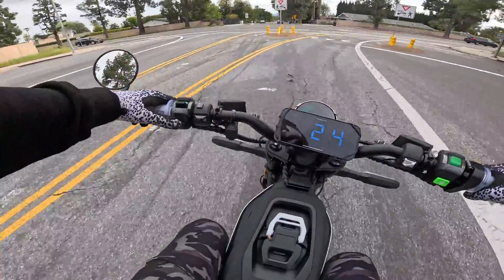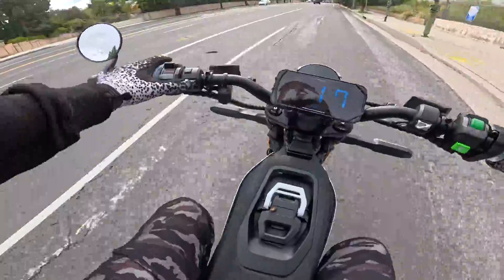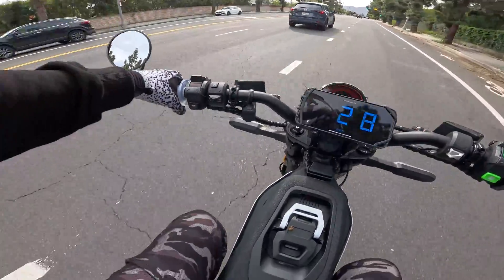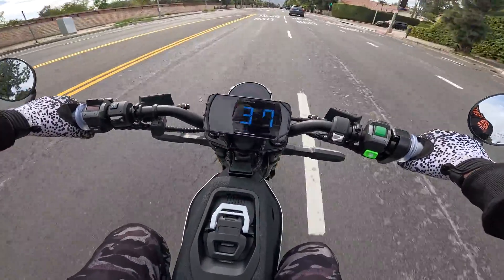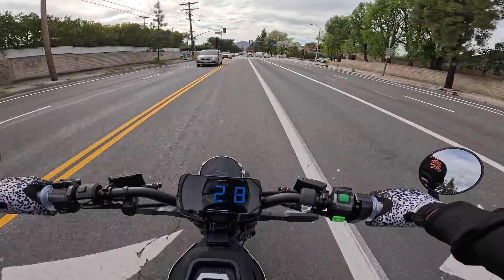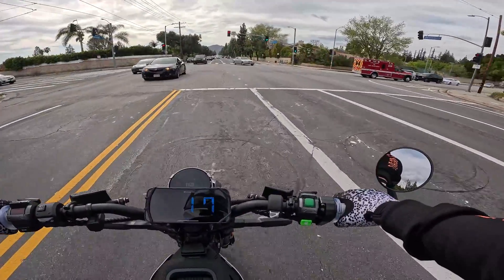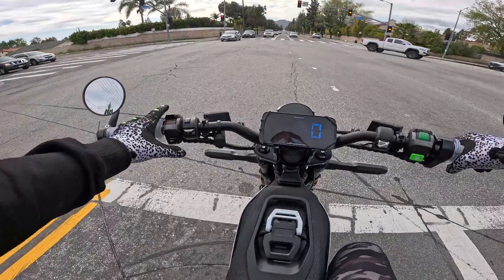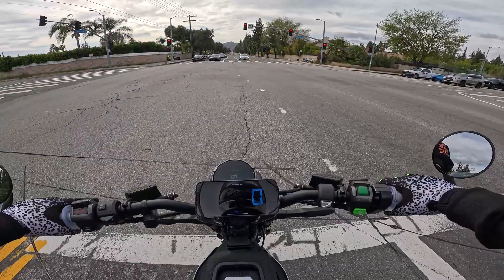Let's go ahead and use the signals and mirrors — this is amazing. So much fun to be able to ride on the street and feel more confident having brake lights and turn signals. Now one thing I didn't really touch on is the price.